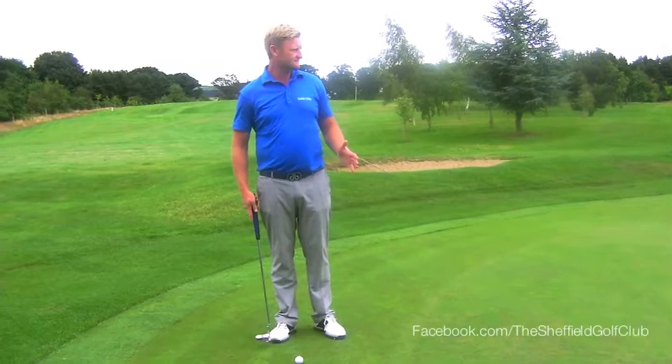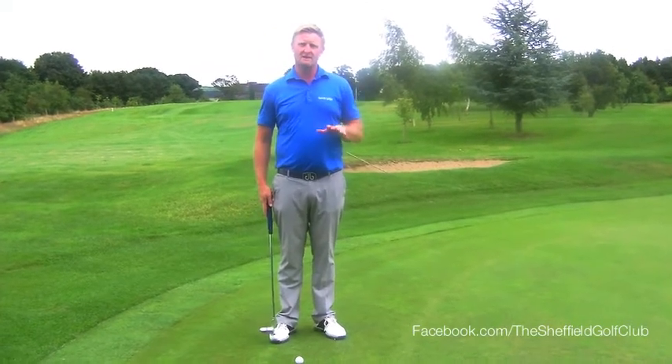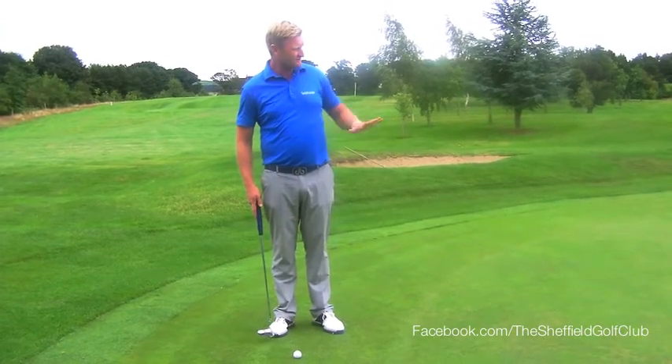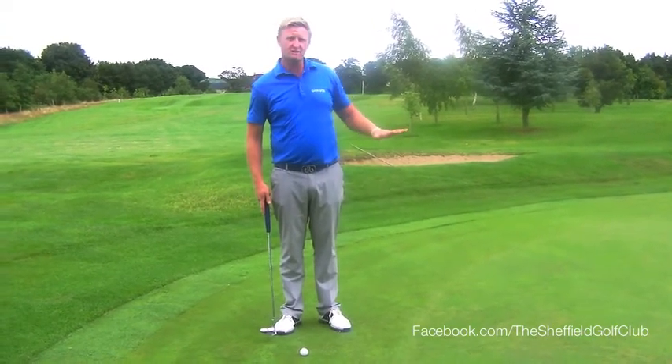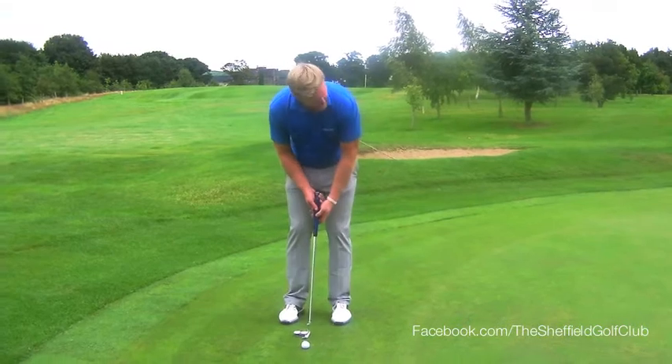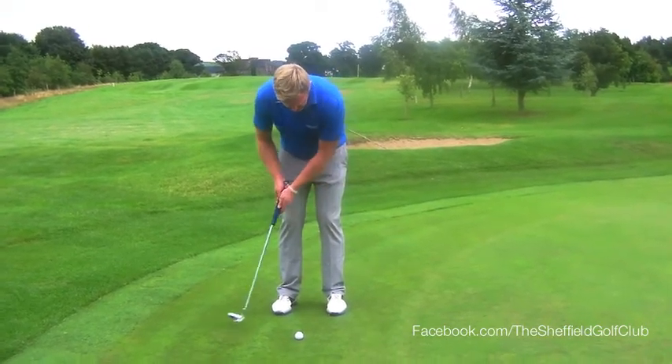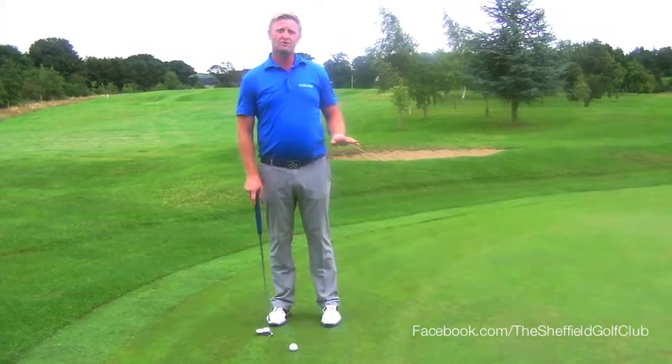We're going to talk now about longer putts. The big mistake that I see amateurs making is that when they're trying to judge the distance of a longer putt, they're having their practice strokes just looking down. And this stroke is not relevant to how far they want to hit the ball at all.